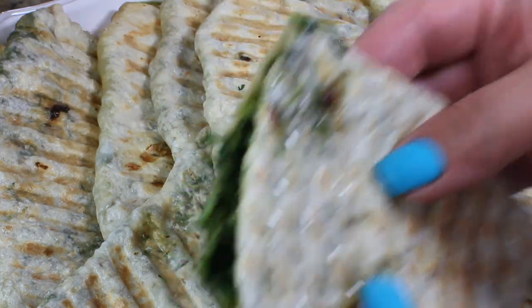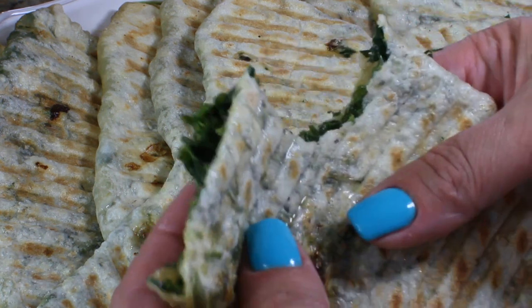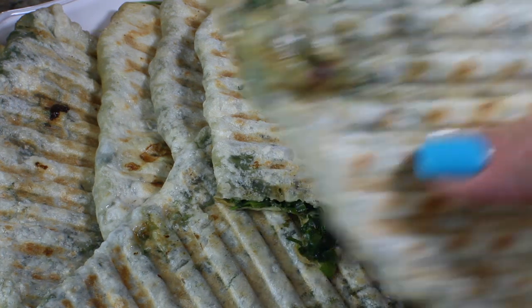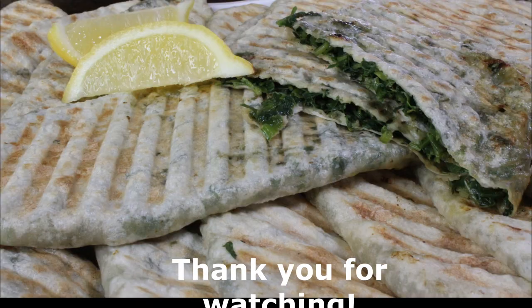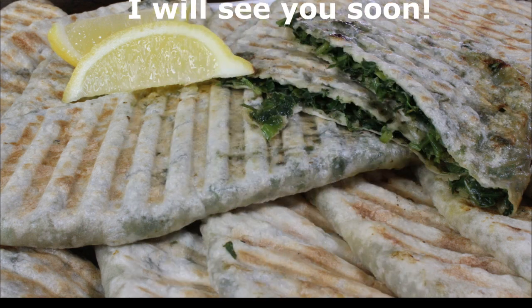This bread is traditionally enjoyed with some lemon and sour milk called matzoni. This bread is extremely delicious, so you just have to try it. Thank you so much for watching — please like and subscribe, and I'll see you soon!